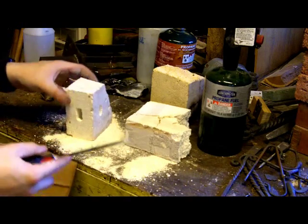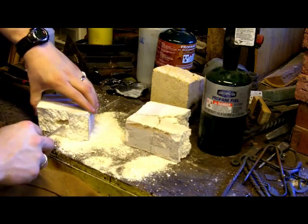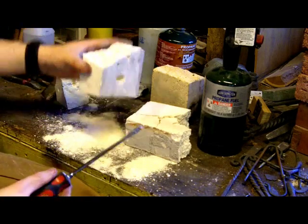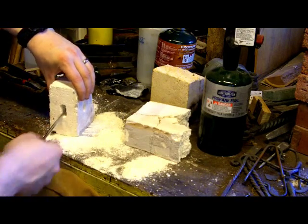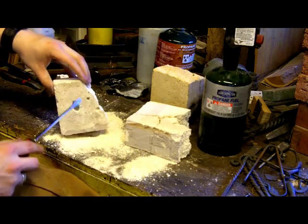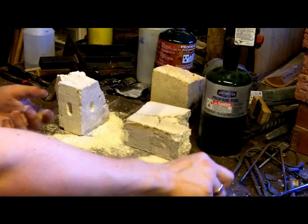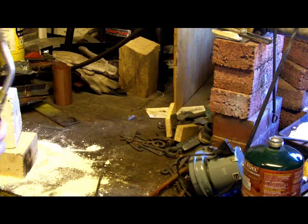Now again, as I mentioned, the one brick forge that I showed at the beginning of this video has wire wrapped around it to help hold the bricks together. So that's close enough for now — an opening that's possibly suitable for what we're going to need. There's the burner port and we'll go ahead and give it a try with this little piece of 3/16ths. First thing we do is light our propane burner here.